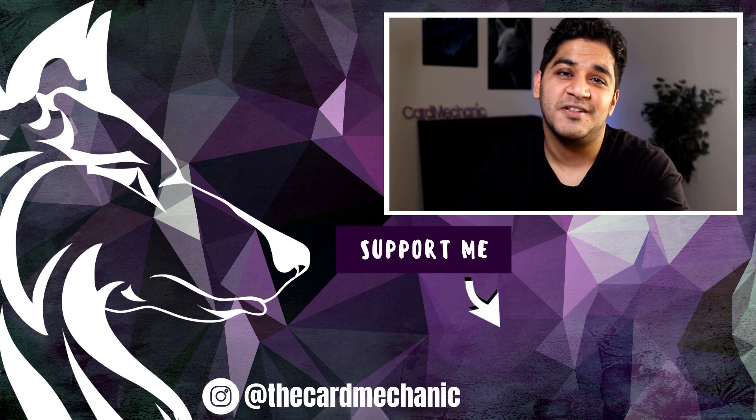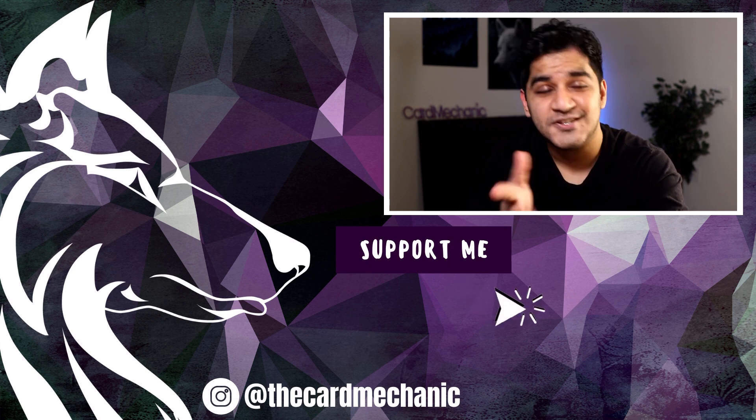There you have it, my peeps — three sandwich tricks that'll get you great reactions. Thanks for spending your time with me. I love you guys. Make sure you check out the underground club to support me if you're able to, and I'll see you real soon.